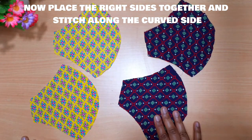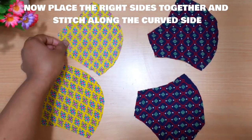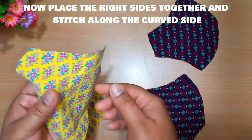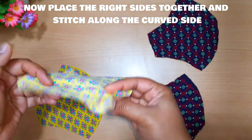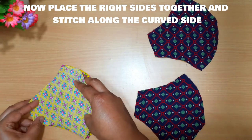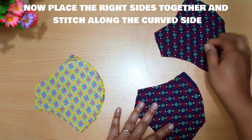We're going to place the right sides facing together. This is the wrong side and this is the right side, so I'm going to place it over the right side of the fabric. Similarly, we have to do it with the other set of fabric.